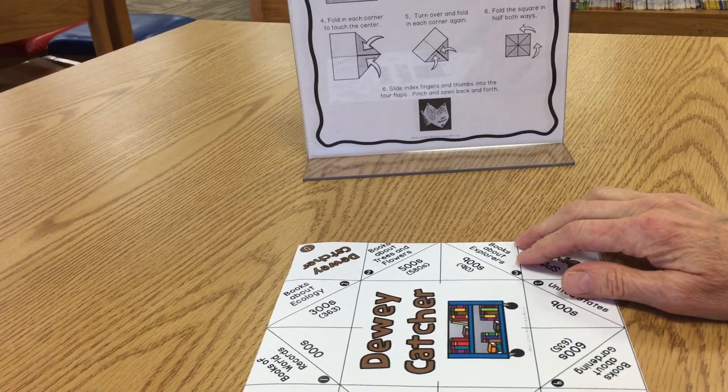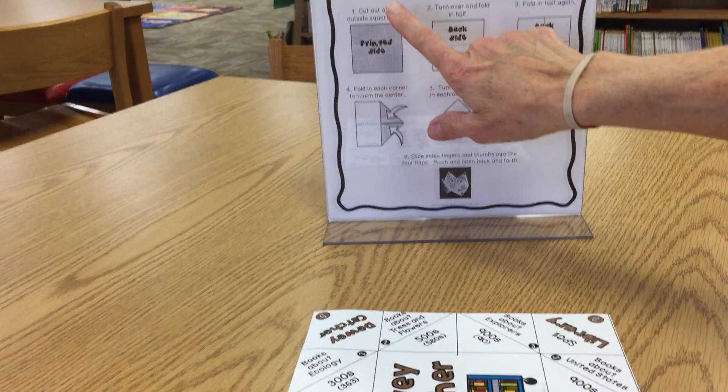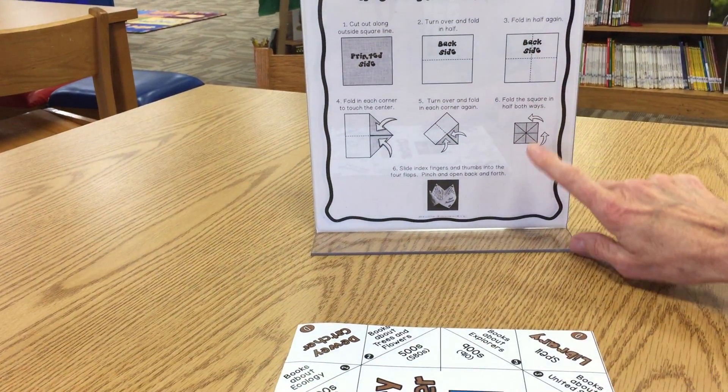Hi, I'm going to show you how to make a Dewey Catcher. The first thing you do is to follow these printed directions on the how-to sheet.